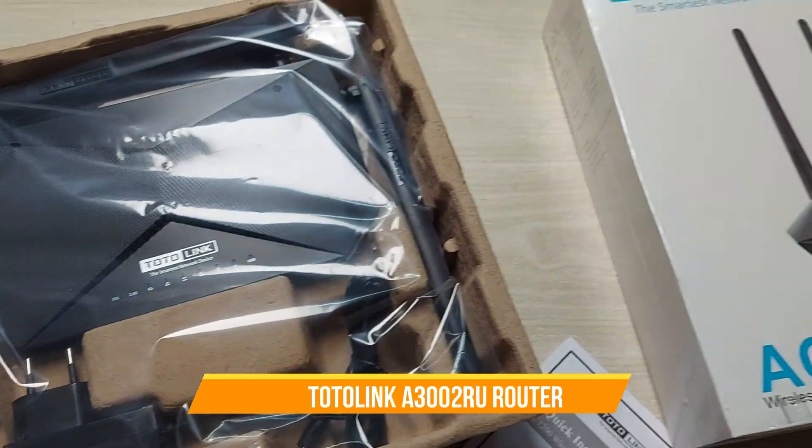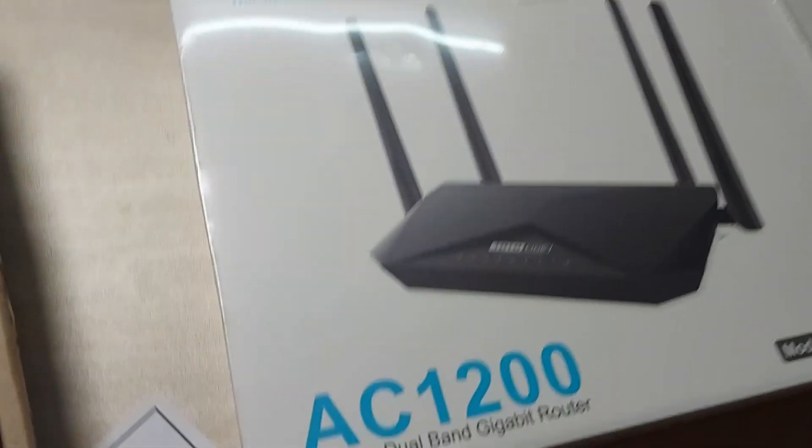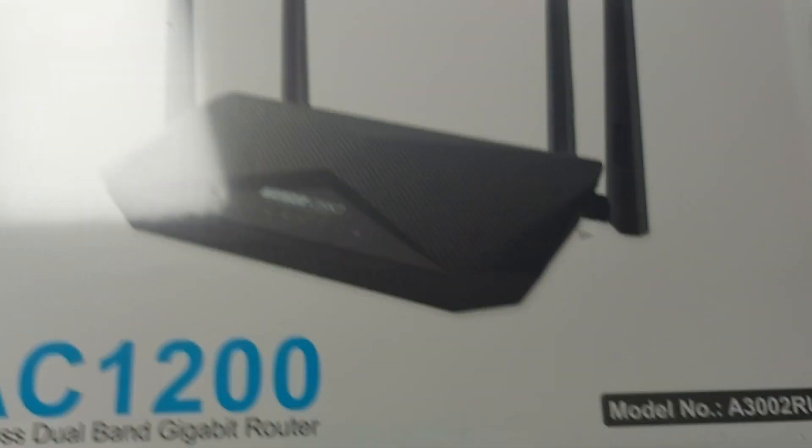Hello everyone. Today we have a Total Link router, which is the A3002RU.